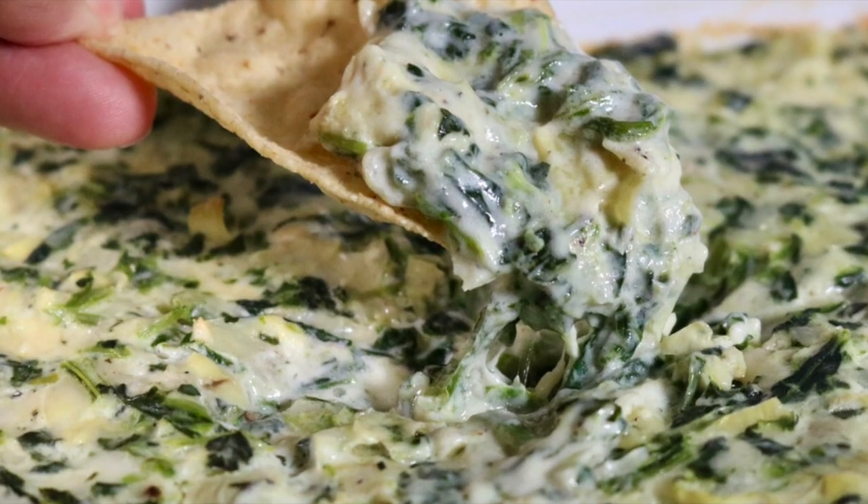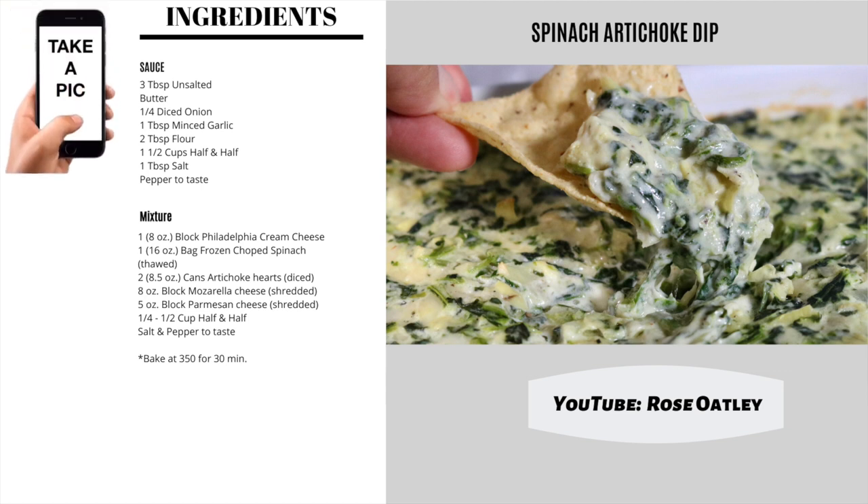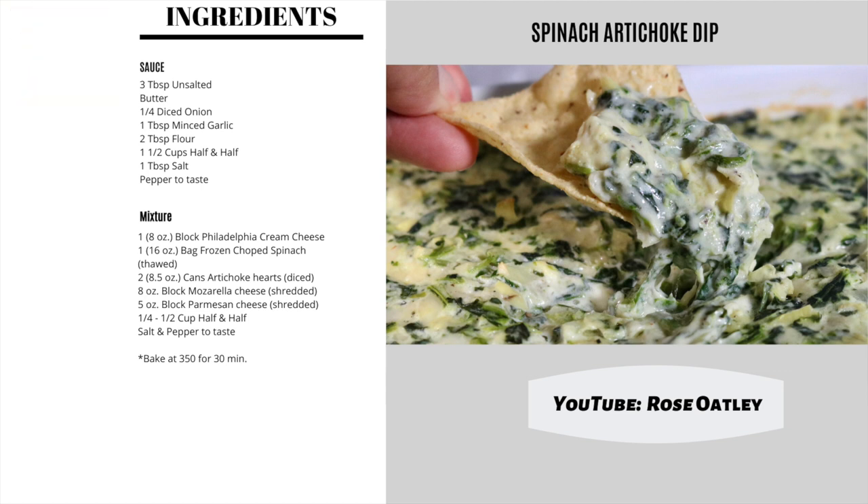I'm Rose Oatley, and with Super Bowl weekend I'm going to show you how to make a super delicious spinach artichoke dip that you can enjoy with friends and family.